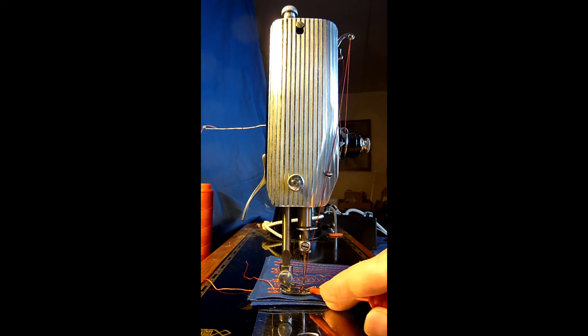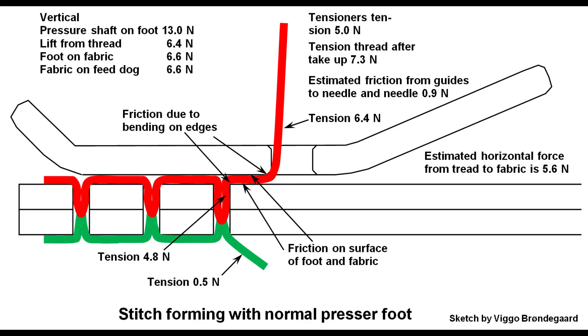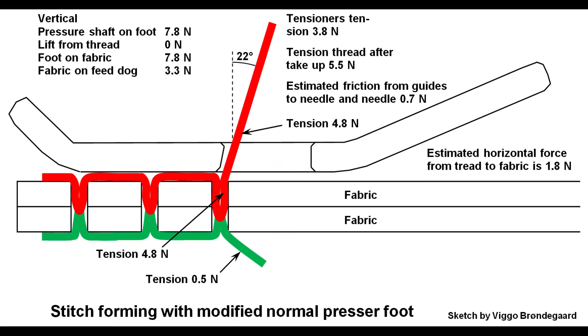But it is important that this does not happen too much, because the needle may go in a different direction and hit the needle plate instead. I have tried to measure the needed presser foot down-force and the needed thread tension for a balanced stitch for each of the two feet — you will find the results in the table here. I also made one drawing for each presser foot to explain the measured tensions and estimate tensions elsewhere. Please stop the video if you want to study these in more detail.